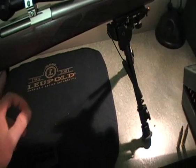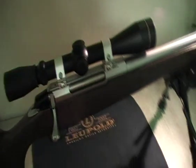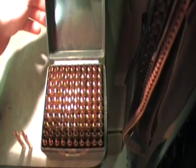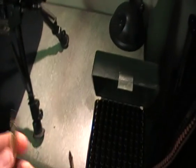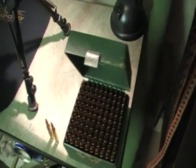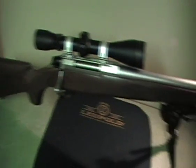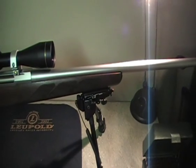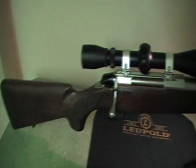It has an adjustable trigger. I've got the gunsmith to set it — I've got it at about 2.5 pounds at the moment. These are some of my reloads; I've reloaded a hundred of them. I'm using the 55 grain Sierra Soft Point with 24.5 grains of Benchmark 2 powder, which gives me around 3,400 to 3,600 feet per second, with a bit of hitting power.